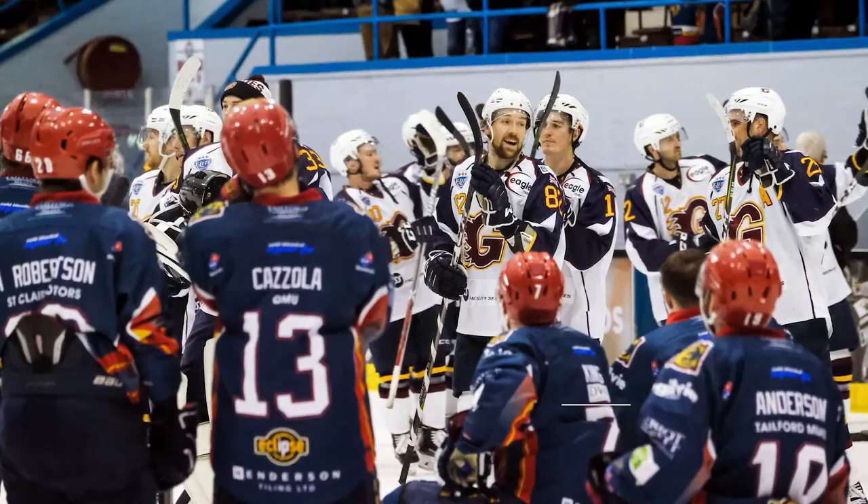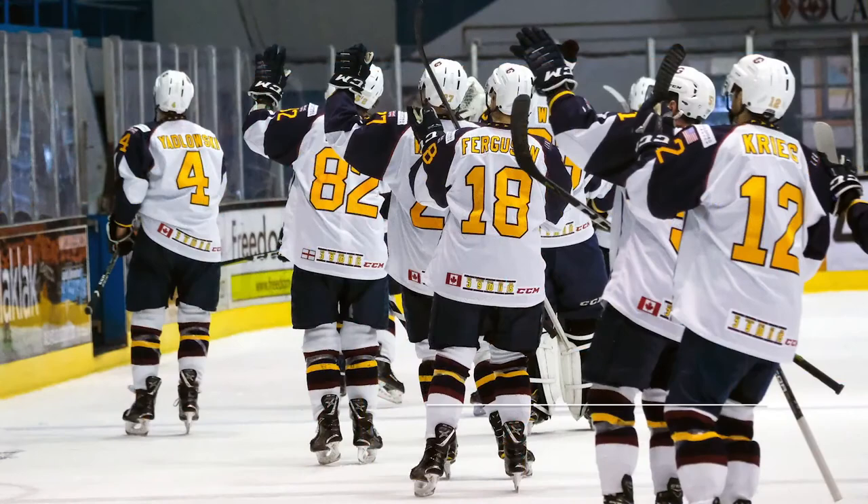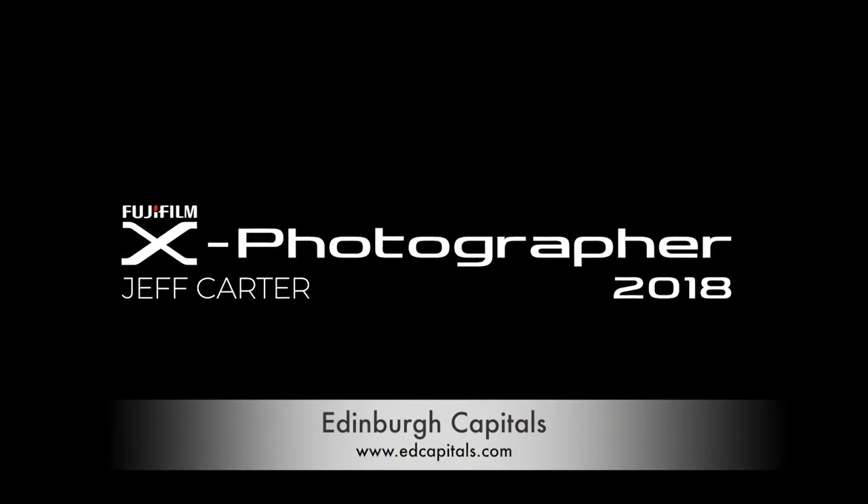Ice hockey has to be one of the most challenging sports I have ever shot, but that is one of the reasons I enjoyed the experience. For further details on the Edinburgh Capitals, visit edcapitals.com, and for British Ice Hockey, visit britishicehockey.co.uk.